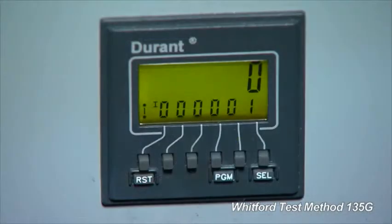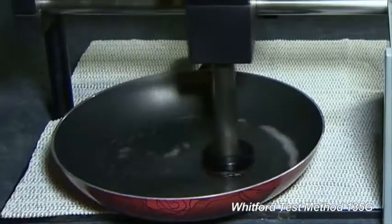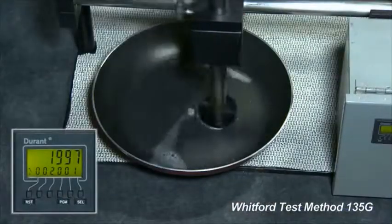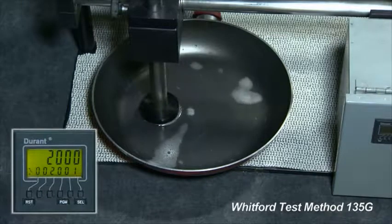Set the counter to 0 and start the test. Run the test for a specific number of strokes. Whitford stops it at every 2,000 strokes to change the Scotch-Brite pad.